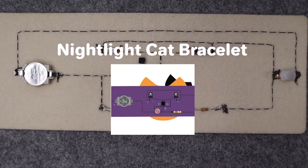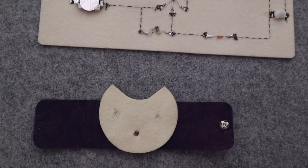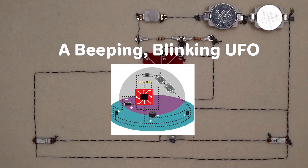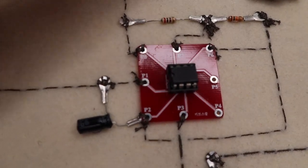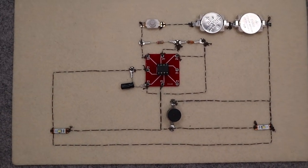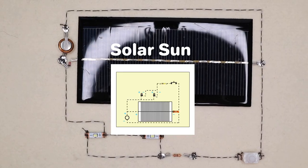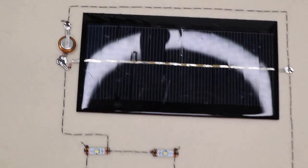Night Light Cat Bracelet — you are going to make a cat bracelet that has a light sensor. A beeping, blinking UFO — you will use a very popular IC called the 555 timer to make a blinking and beeping UFO. Solar Sun — you are going to learn how to use a solar panel and a super capacitor to power LEDs.